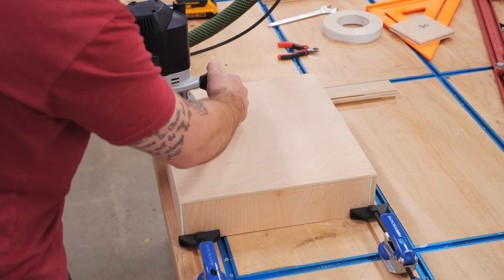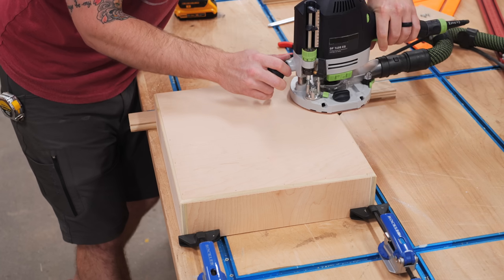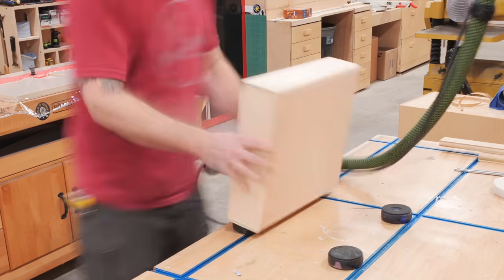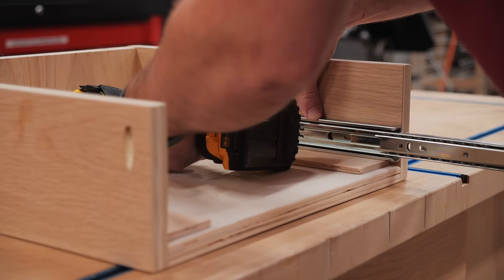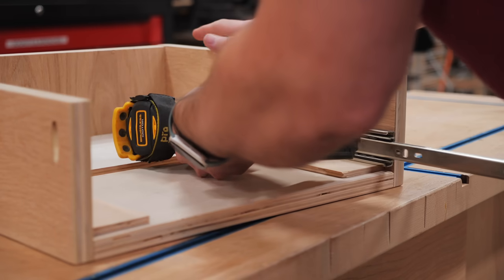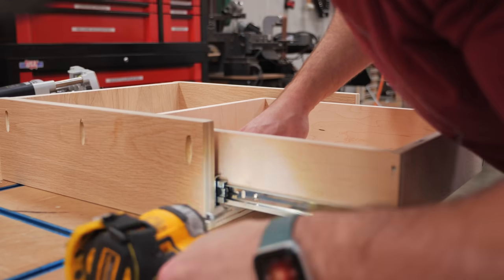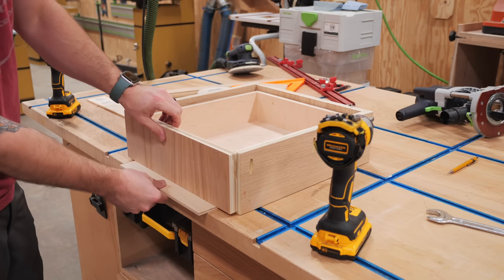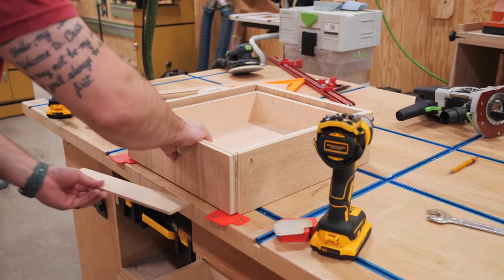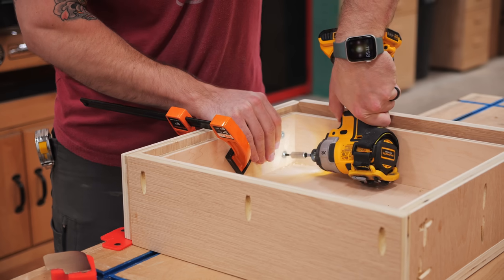I also chamfered the edges of the drawer bottom, setting the chamfer deep enough so that it met the sides of the drawer — this just helps blend the bottom with the sides, which gives it a nicer look. I gave the drawer a good sanding, breaking any sharp edges. Next I could get the drawer installed in the cabinet: I first attached the drawer slides to the sides of the cabinet with a quarter-inch spacer below the slides, then attached the drawer to the slides, leaving that same spacer below to provide clearance between the drawer and the bottom of the cabinet. With the drawer installed, I added the false front using a few shims to provide an even reveal, pre-drilled and countersunk holes from inside the drawer box, and then attached the drawer front with 1-inch drawer front adjustment screws.